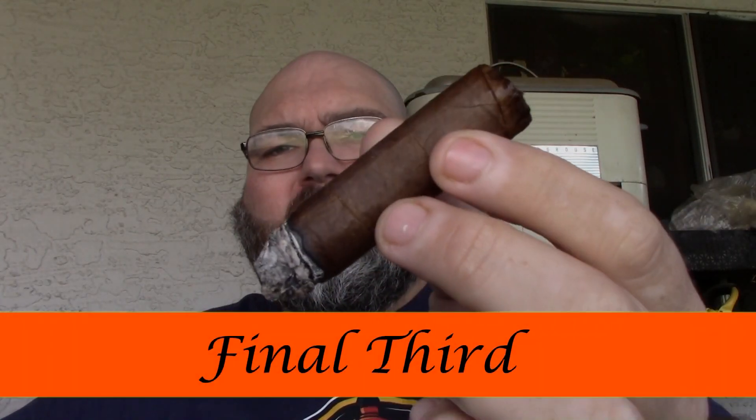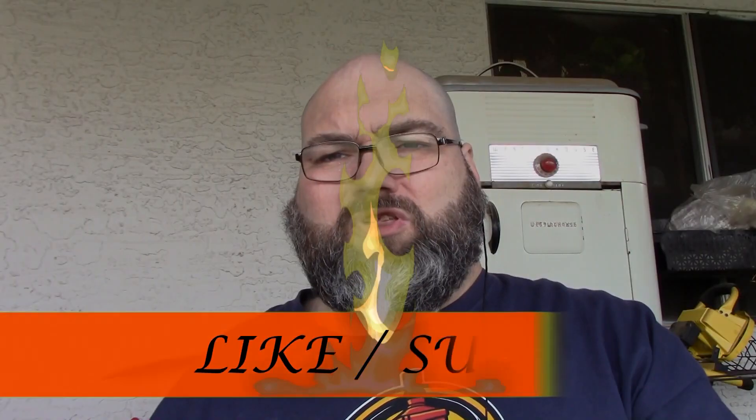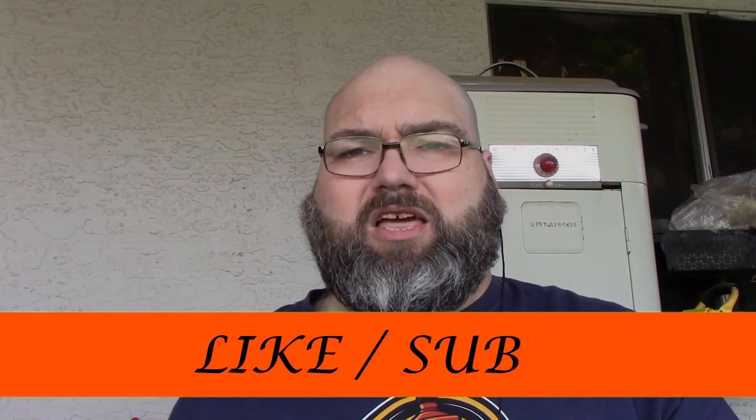Welcome back for the final third of My Way. In the final third I'm not noticing a lot of changes — just a little more cocoa and a little more citrus showing up on the profile. All in all this cigar is pretty good. If you haven't had it, I definitely suggest you take a look at it. As always, if you like this video give me a thumbs up, hit like, hit subscribe, and thanks for tuning in to Cigars and Whiskey. Have a great day, have a great smoke, and I'll see you next time.